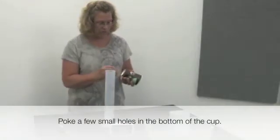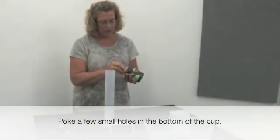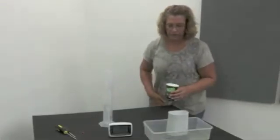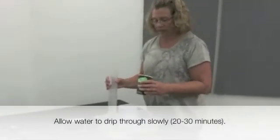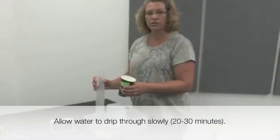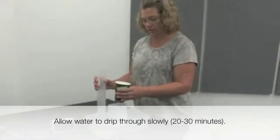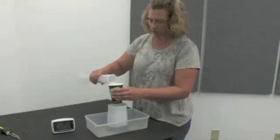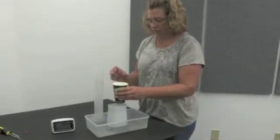What we're going to want to do is just poke a couple small holes in the bottom of the cup. Anytime you're running a drip test on the rain gauges, the water should drip through nice and slowly — it should take 20 to 30 minutes to complete. So you're just going to pour 8 ounces of water in there and let it drip in.